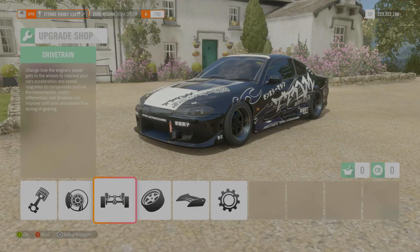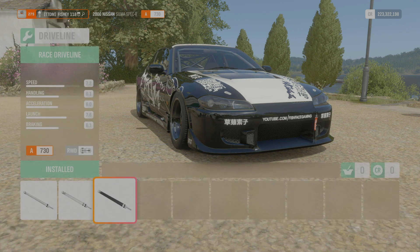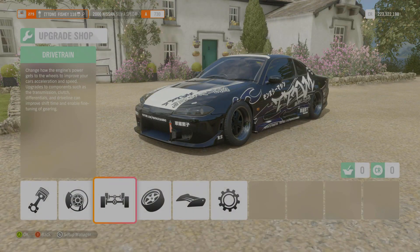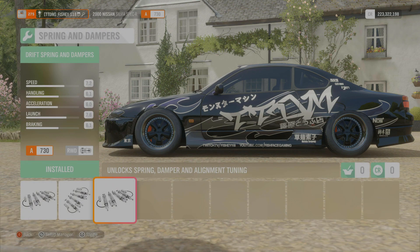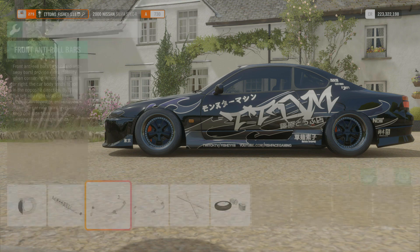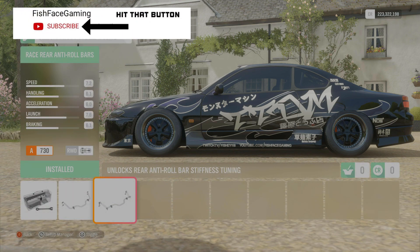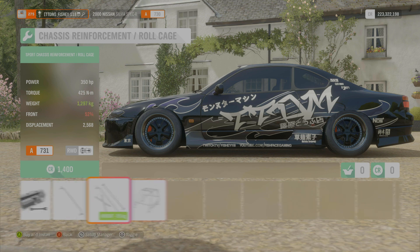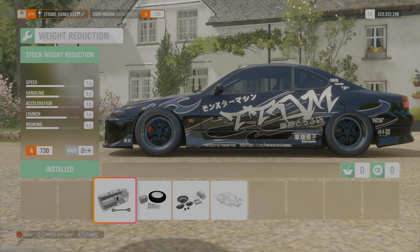Moving on to drivetrain - all this stuff is race-spec so we can get our tuning unlocked. We've got the race clutch, race transmission, race driveline, and race differential. Moving on to performance and handling: race brakes to unlock brake tuning. We've got the drift springs and dampeners which unlocks alignment tuning. Race anti-roll bars front and rear. Roll cage - that throws in a little bit more weight; I'll put the full cage in here.